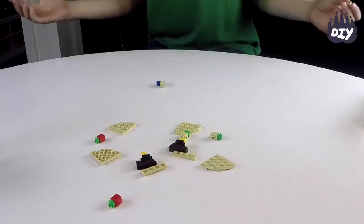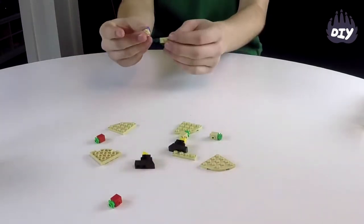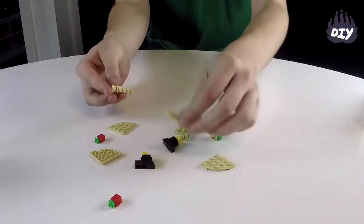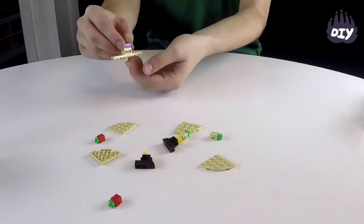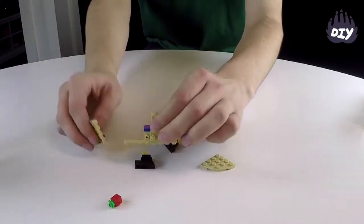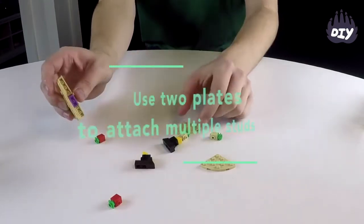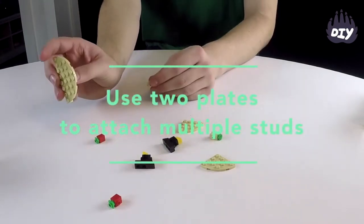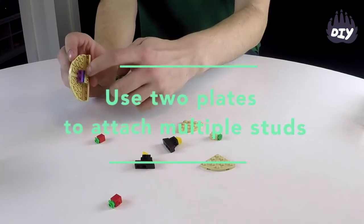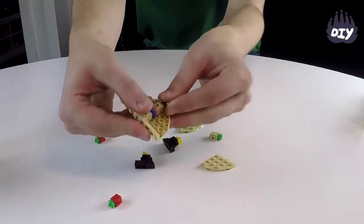We're going to use some SNOT bricks and start making this LEGO taco. We have the base of the taco here, and in order to get studs down and to the side for the taco shell, we're going to use some of these SNOT pieces. If you're ever wanting to attach multiple studs on the side, you need to have two plates in between every single brick that you use.